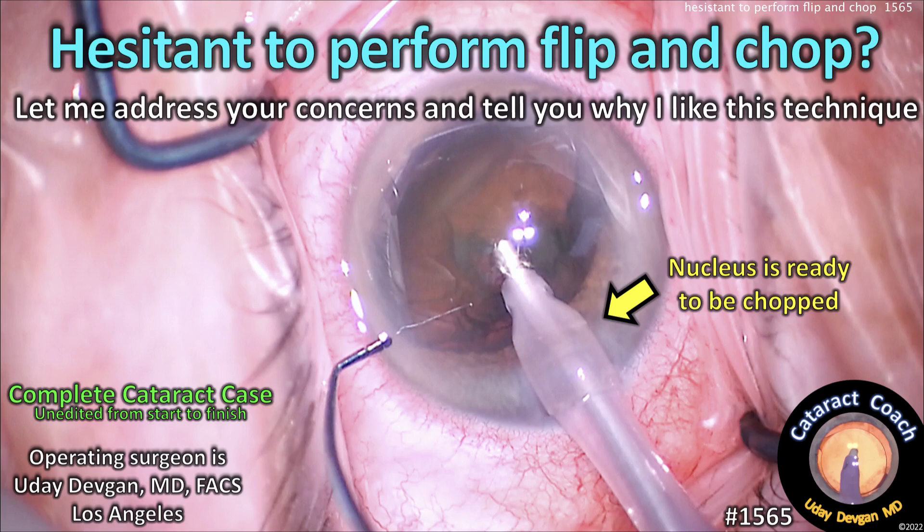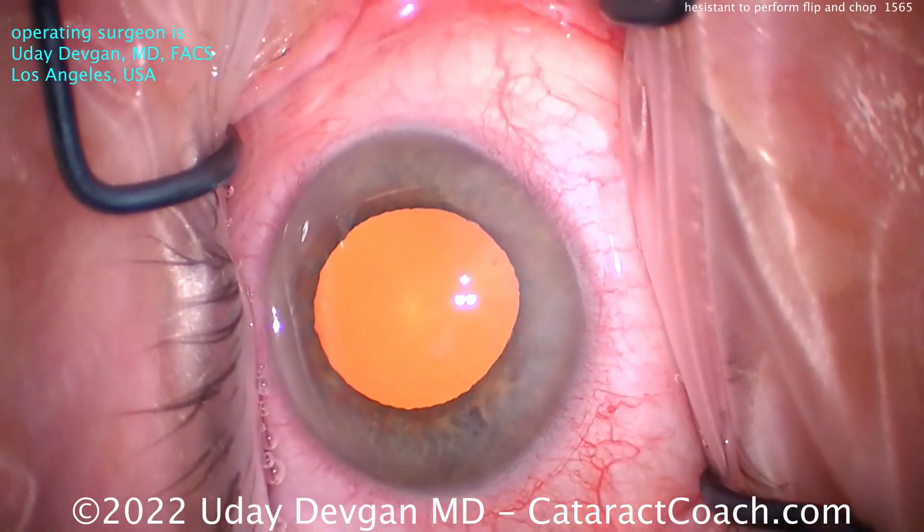CataractCoach.com. You say you're hesitant to perform flip and chop. Let me address your concerns and tell you why I really like this case.